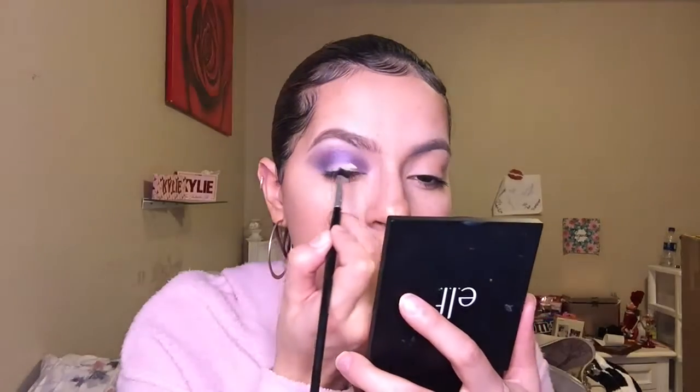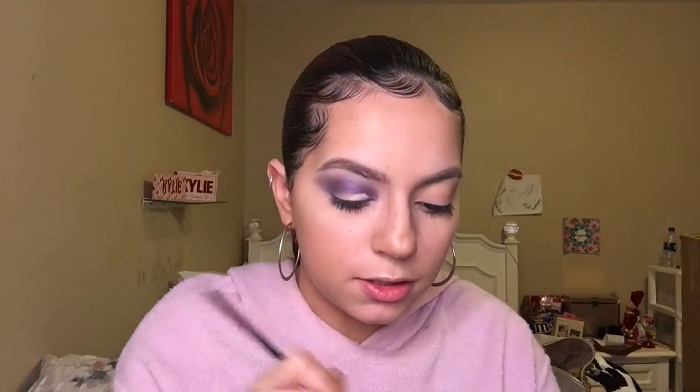I'm gonna go ahead and grab some more concealer and put it on the back of my hand, then grab a flat brush — this is from Coastal Scents — and cut the crease. I'm only gonna do like a half crease, half cut crease.